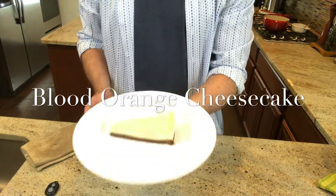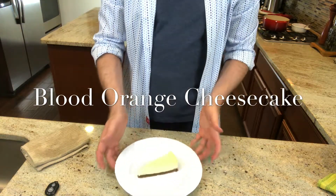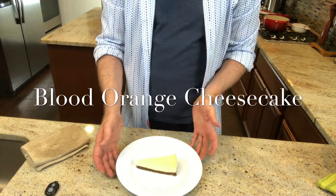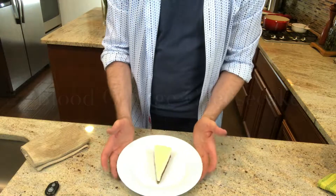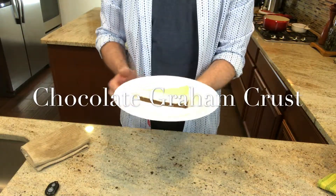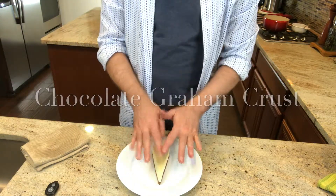Two days prior I made a blood orange cheesecake. I chilled it, then sliced a piece and placed it onto a large plate. I love using the white plate in order to showcase my presentations. When I made the cheesecake I used a chocolate graham crust, which amplified the flavor profile and gave me a nice texture.